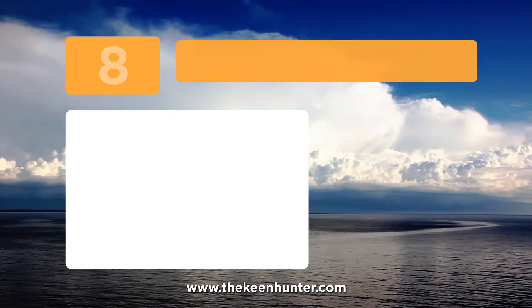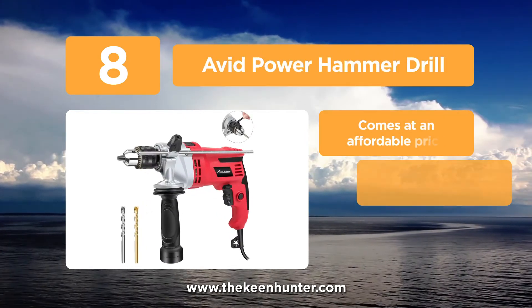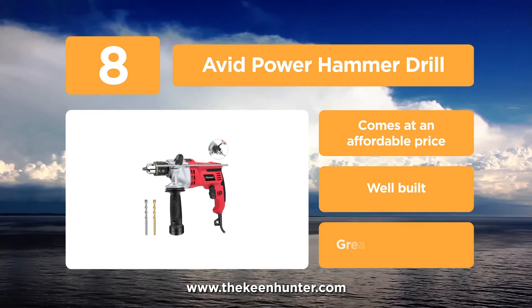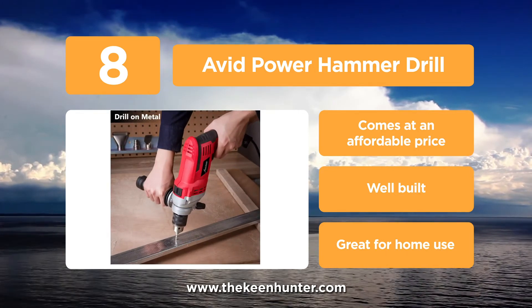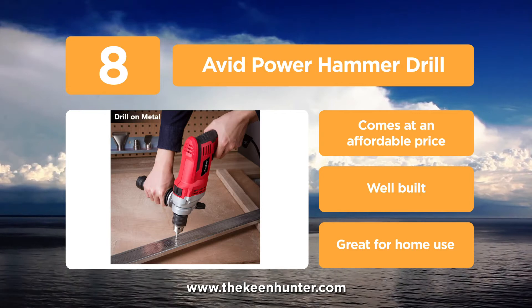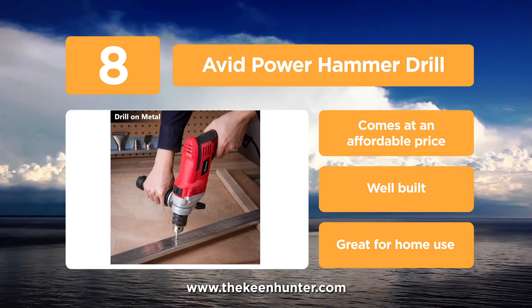At number 8, we have the Avid Power Hammer Drill. This hammer drill is powered by a 7-amp copper motor and is meant for heavy duty projects, such as drilling into materials like steel and concrete. A button on the top allows you to easily switch between hammer and drilling functions. There is also a lock button which enables you to lock on to a particular working speed.